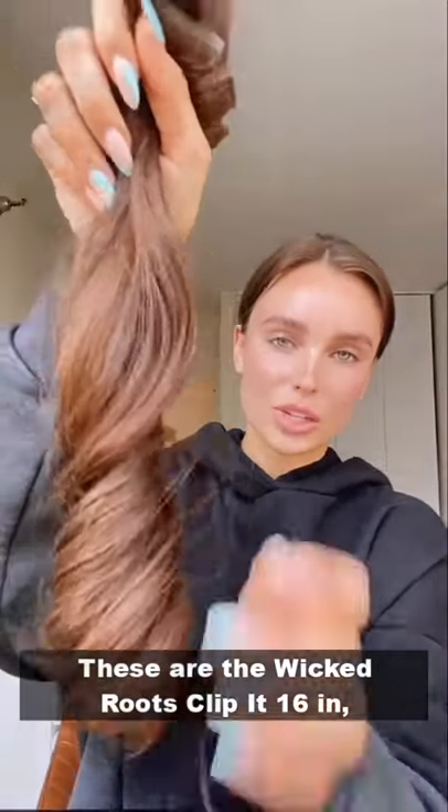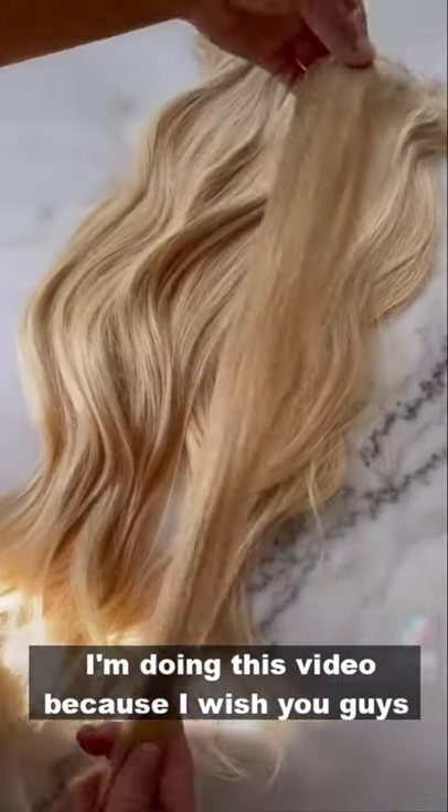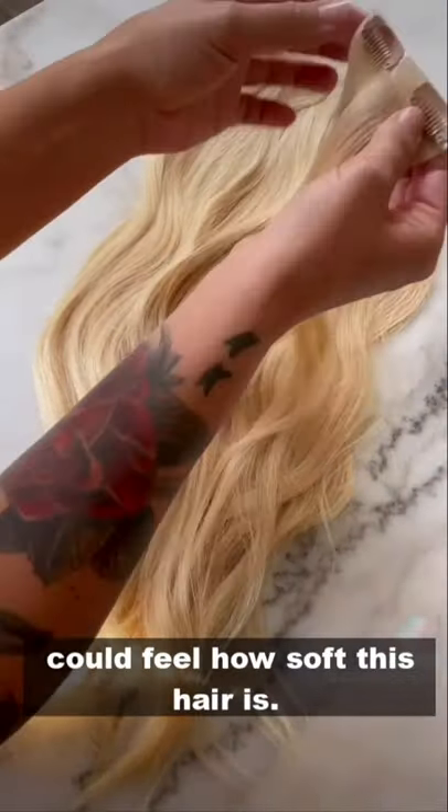These are the Wicked Roots Clip-It 16-inch. I'm doing this video because I wish you guys could feel how soft this hair is.